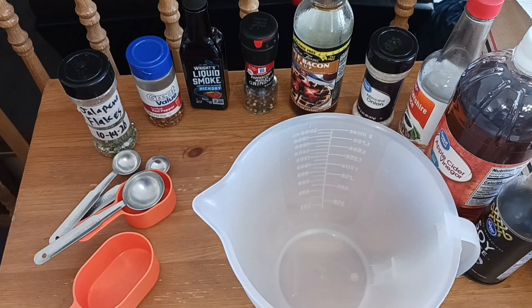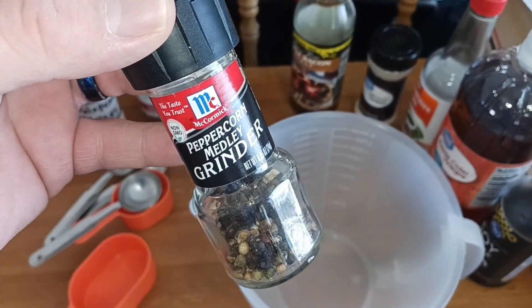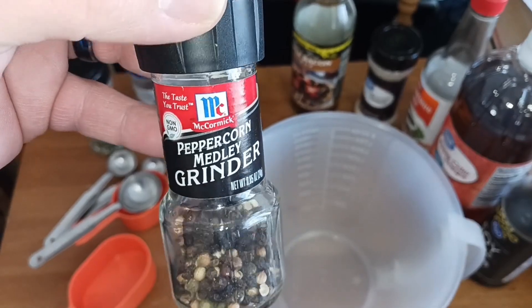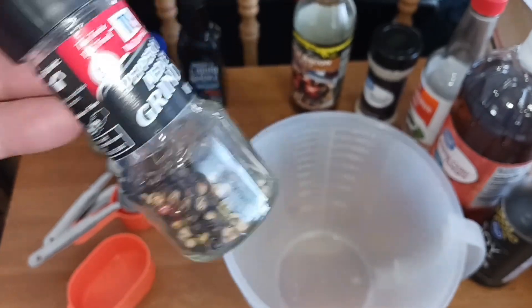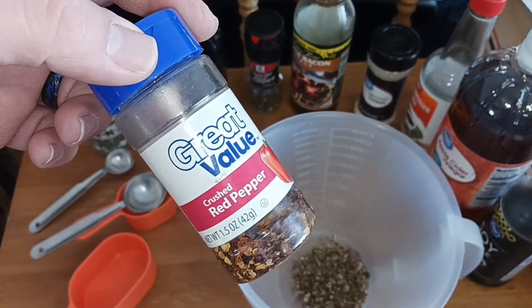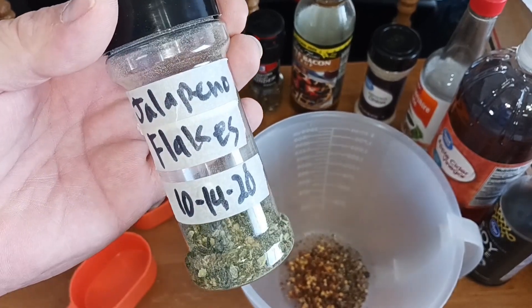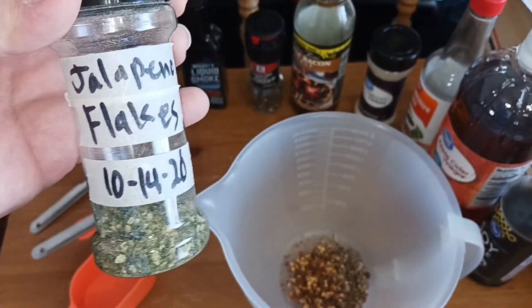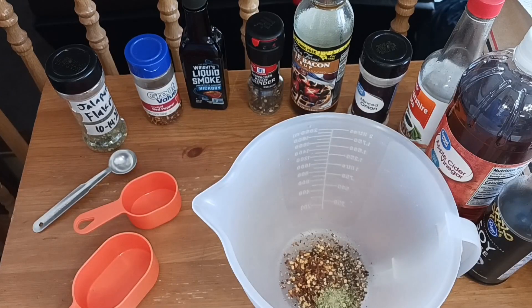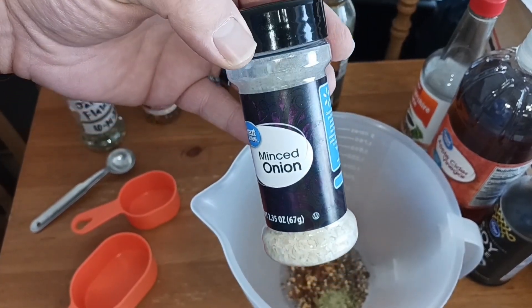To make the marinade, we're going to add two teaspoons of freshly ground black pepper — mine is actually a mixture because I like variety. Our next ingredient will be one teaspoon of crushed red pepper flakes. Next we'll add a half teaspoon of our homemade dehydrated jalapeño flakes, and for our last dry ingredient, two tablespoons of dry minced onion.